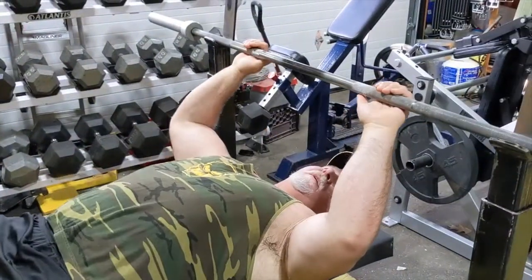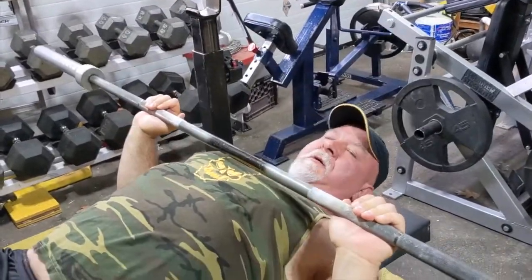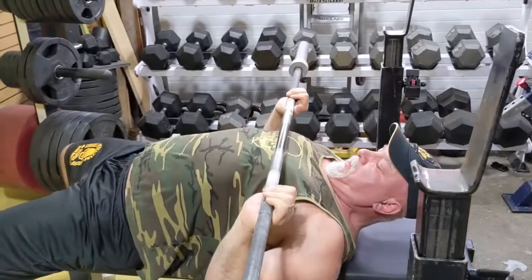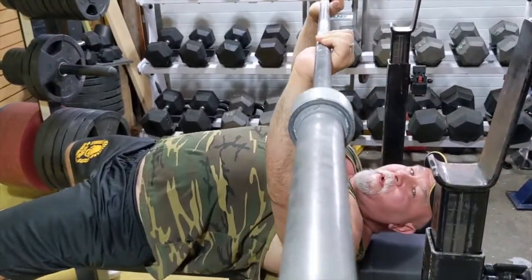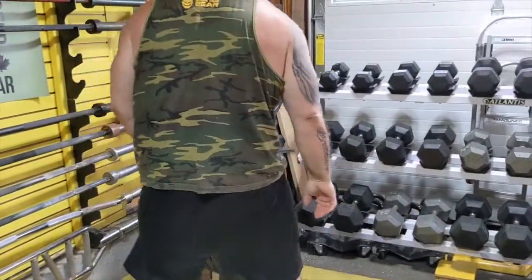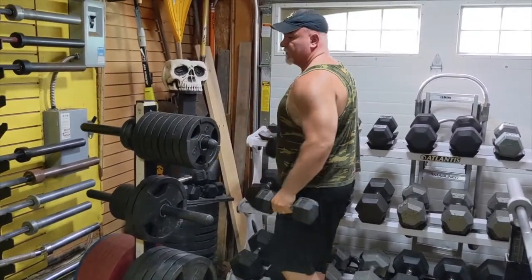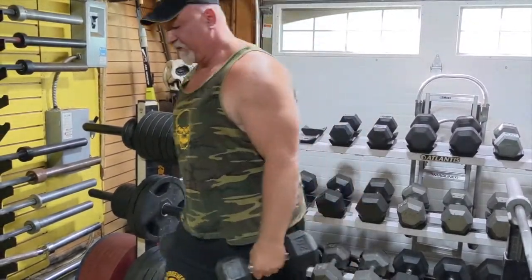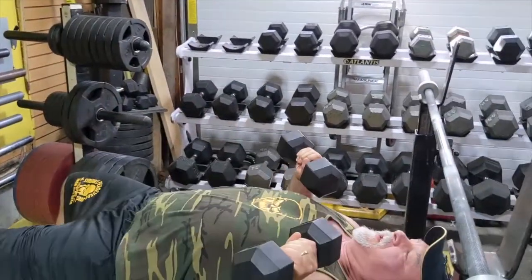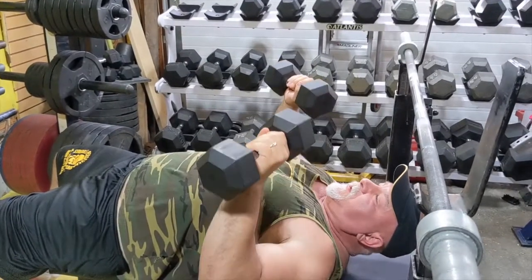For a bench press, take the bar, shoulder width apart, bring it down, press it up. You can also do it with dumbbells, hand weights, or kettlebells — anything you can push with on a flat surface. It doesn't even have to be on a bench; you can do this laying on the floor — it's called a floor press. If your shoulders are bad, just do partials. Find that sweet spot where your shoulders aren't involved.